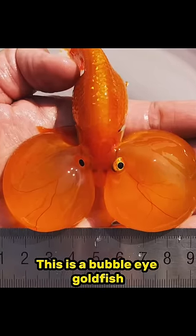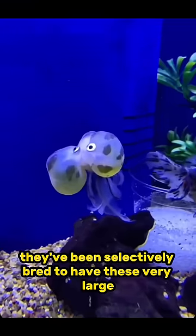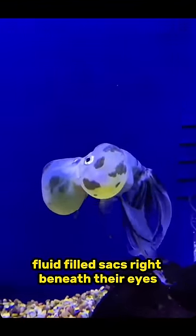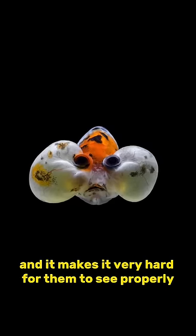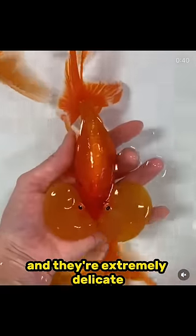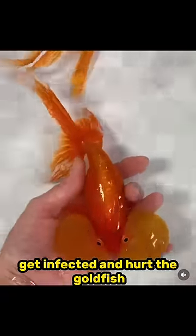This is a bubble-eye goldfish. It's one of the few goldfish breeds that I'm really against the breeding of. They've been selectively bred to have these very large fluid-filled sacs right beneath their eyes, and it makes it very hard for them to see properly and makes it hard for them to swim properly too. And they're extremely delicate — these fluid-filled sacs can easily get popped, get infected, and hurt the goldfish.